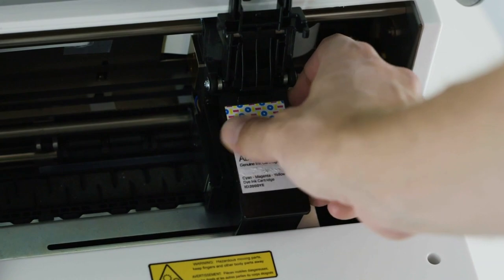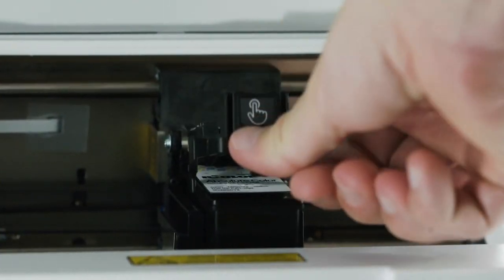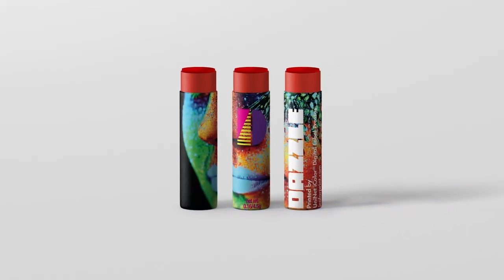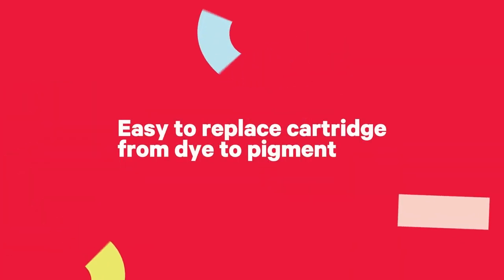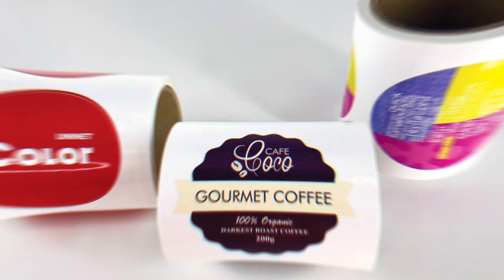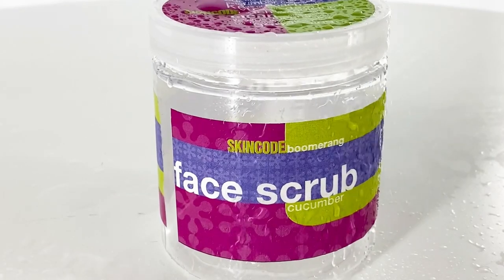You can swap its cartridges for diverse printing needs — from dye-based ink cartridges for stunning vibrant colors and high quality labels, to pigment cartridges for the most durable, long-lasting and water-resistant labels.